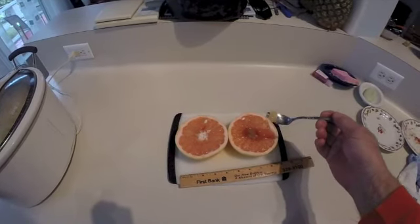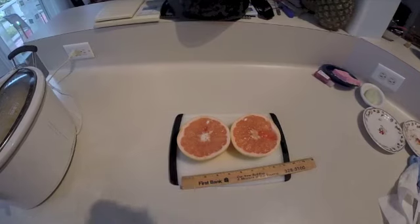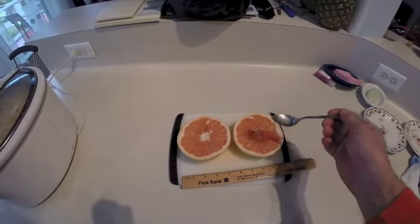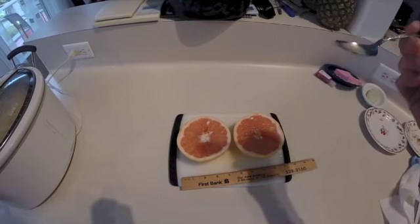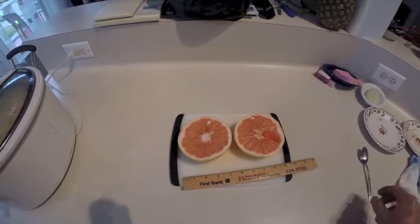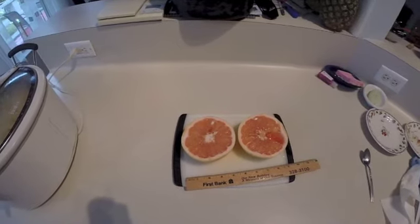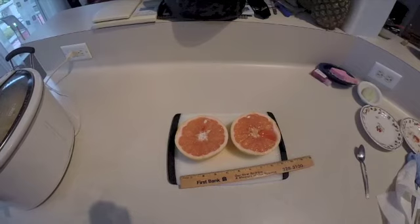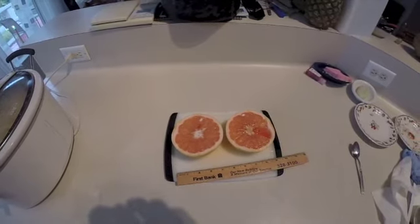Oh wow, just the right amount of sweetness and tartness. I think we beat all the odds of the experts.